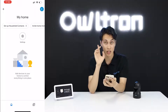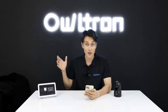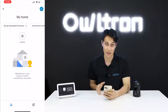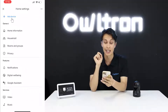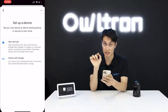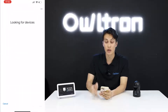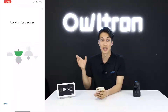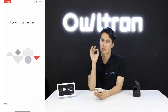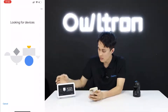Now it's time to connect your Google Home device to the Google Home application. Click on 'Settings', then 'Add Device', then 'New Device' since we haven't connected them yet. Click 'Next' and your phone will start searching for your Google Home device — wait a moment while it finds it.